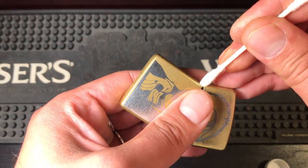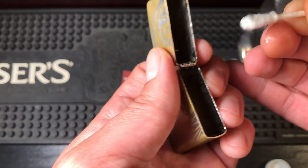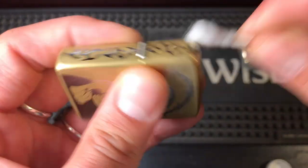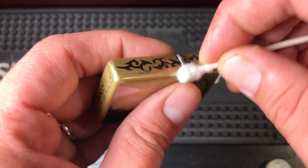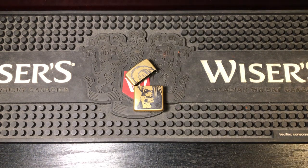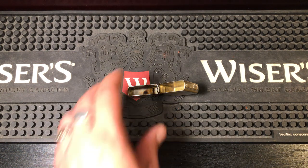Then I work it into all the crevices, just forcing it into the cracks — and look at all the dirt that's coming off. Once it's forced in there, take the dry side and start cleaning up where you went. Work it lots. I can feel how freely the hinge moves now. When your hinge has the freedom to move freely like that, you're taking the tension off the pin rings on the outside, so you're not putting any pressure on the pins and it's moving nice.